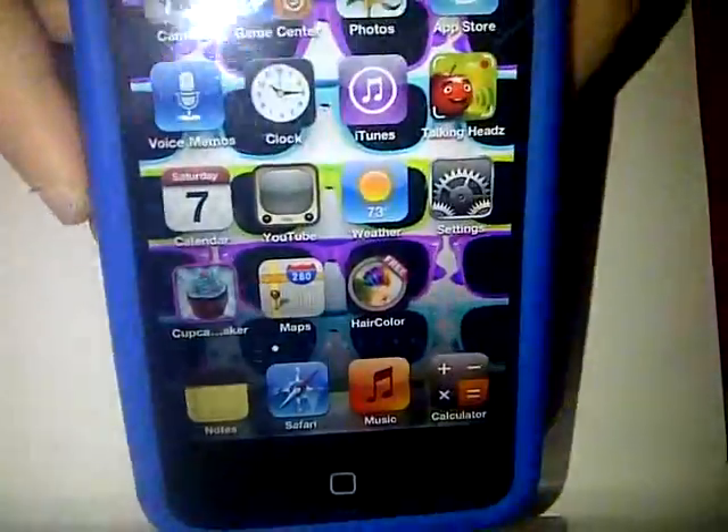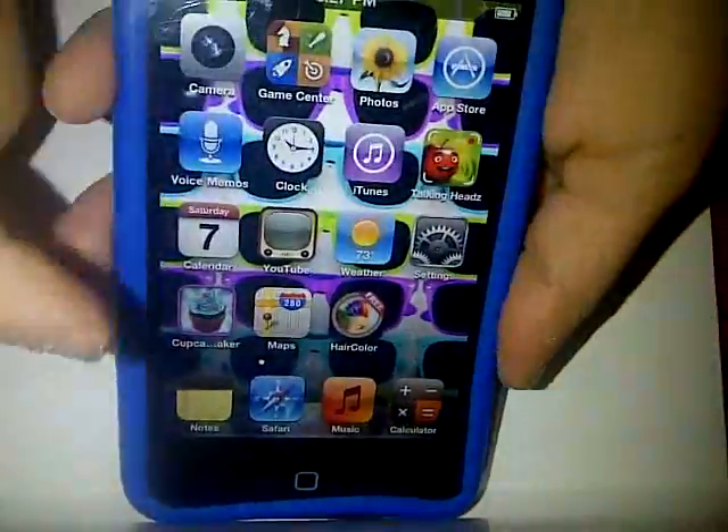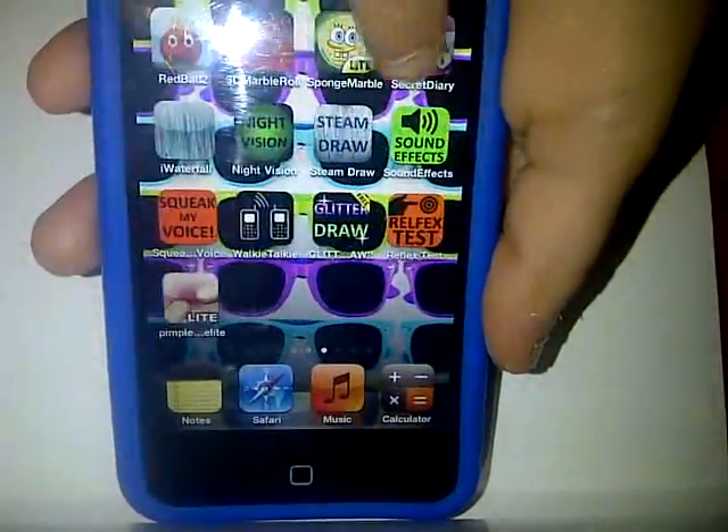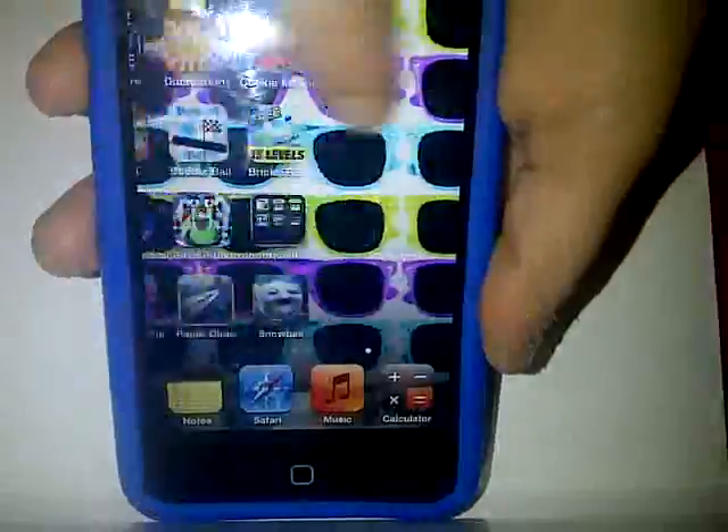And then I have a lot of pages of apps. You can see all these pages. And this is really old, but from last year.